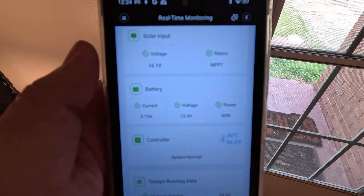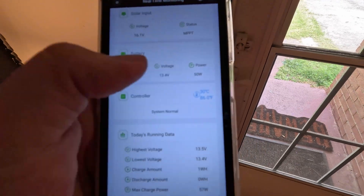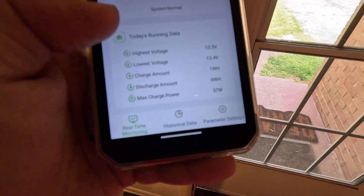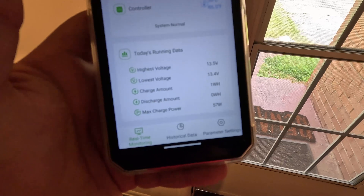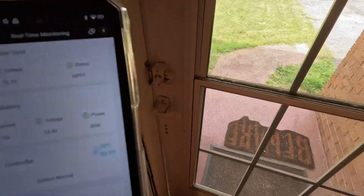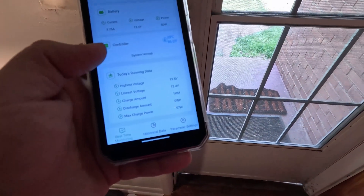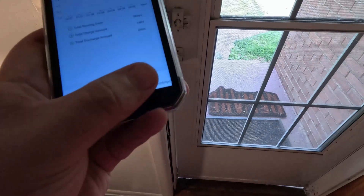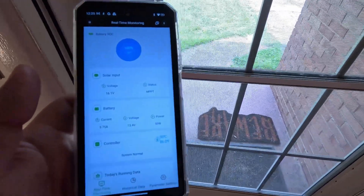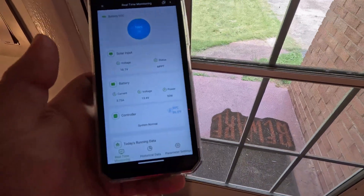It doesn't want to focus very well so you'll have to take my word for it — it's showing 16.1 volts in right now. You get your current voltage and power going into the battery, and you get the temperatures of the controller and any historical data. It's showing that we've done one watt-hour since I plugged it in maybe a minute and a half ago, and the max charge it's had is 57 watts. Obviously it's overcast and I don't have the panels in their best configuration, but it's working great. In the app you can look at historical data and change parameter settings — if you've got this in a more permanent installation this would be amazing, you just pop it up on your phone and see how the panels are doing.